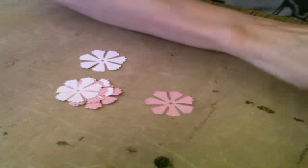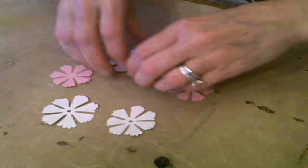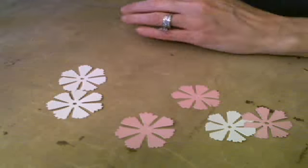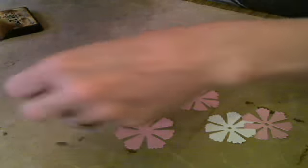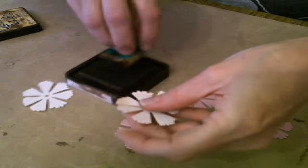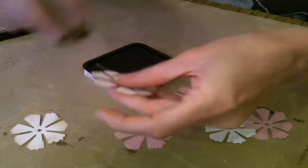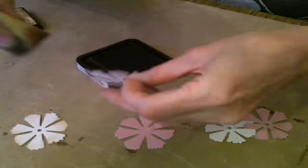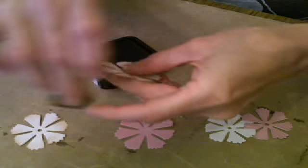So here they are cut out. I'm going to do a pink and white alternating one. I like to ink my edges — just the edges — using a cosmetic sponge. I like to do all the inking first. I should probably do the backs too, because the way I'm going to bend these petals you might see the other side.